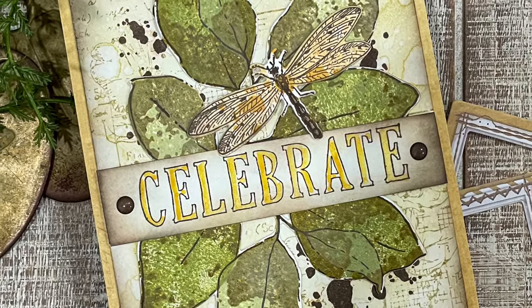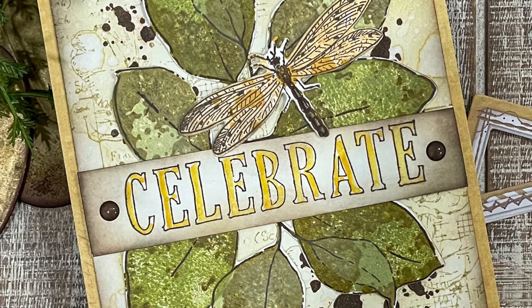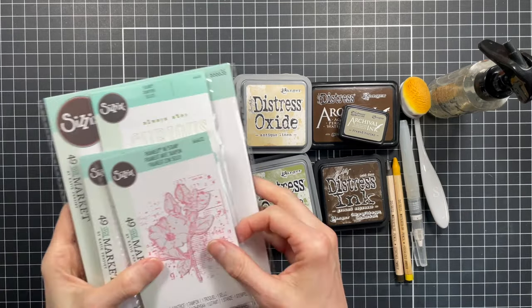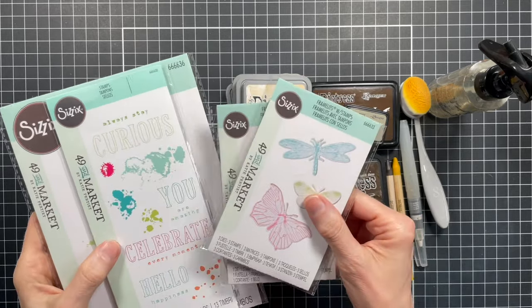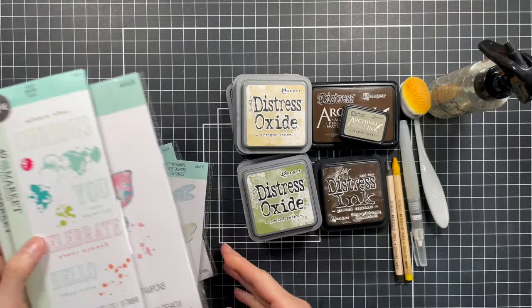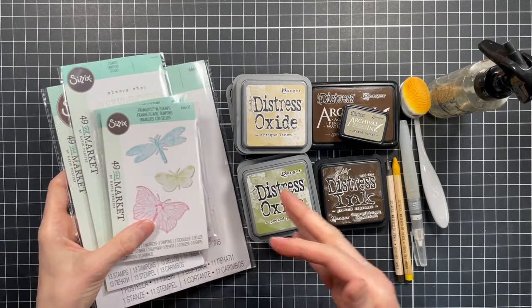The design and style of these stamps and dies really makes creating a mixed media effect so very easy. So for this card the supplies I'm going to be working with are the floral mix cluster, the engraved wings, hello you, and the painted pencil leaves stamp and die sets from 49 and Market by Katy Perry and Sizzix.